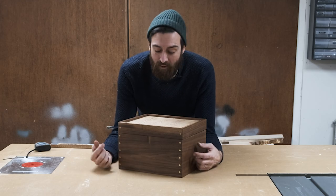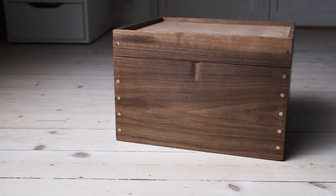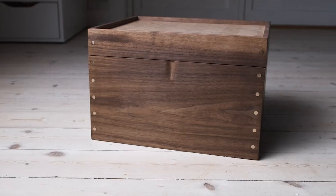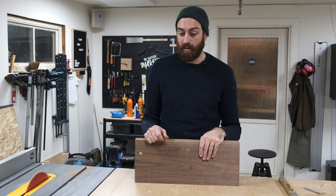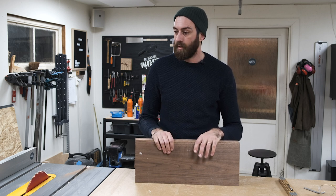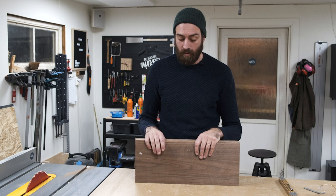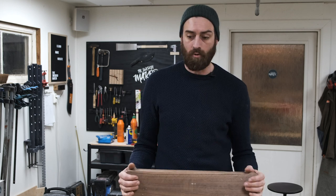Welcome to The Swedish Maker. Today I'm making this walnut box with a plywood pattern lid. It's going to be a pretty simple box with miter corners and a pattern plywood lid. For the bottom I'll use 6mm plywood, and maybe I'll do an insert with compartments for my camera gear — I'm not sure yet. I have the walnut ready to go, so I'm just going to start by cutting the miters and getting my measurements straight.